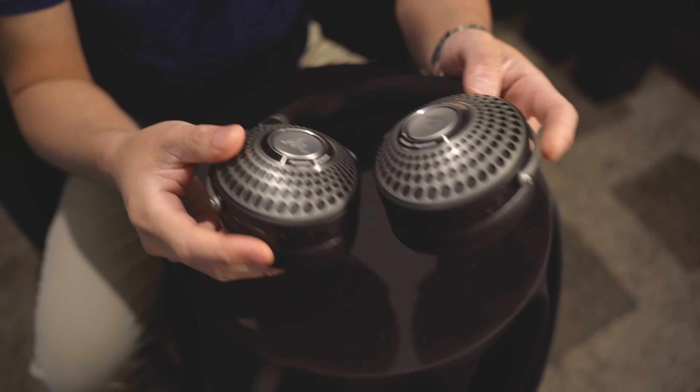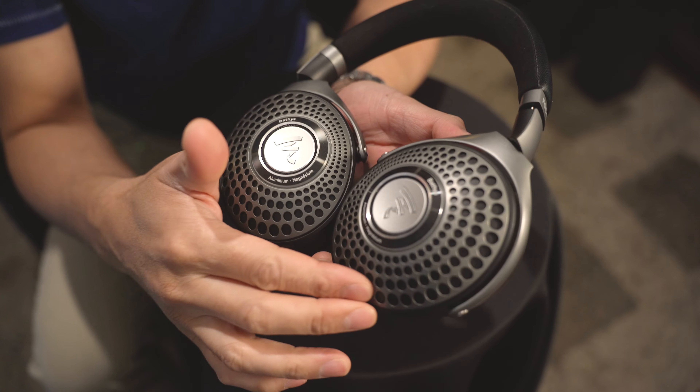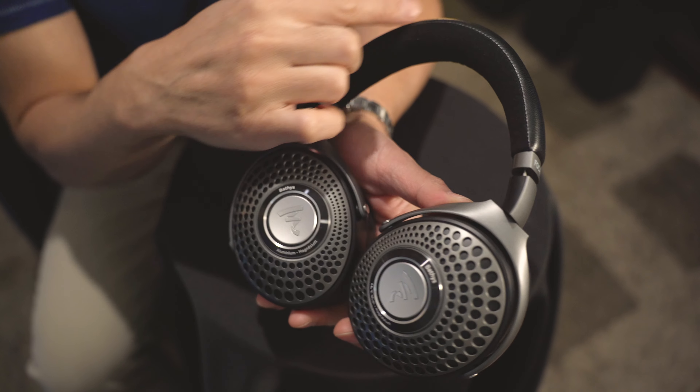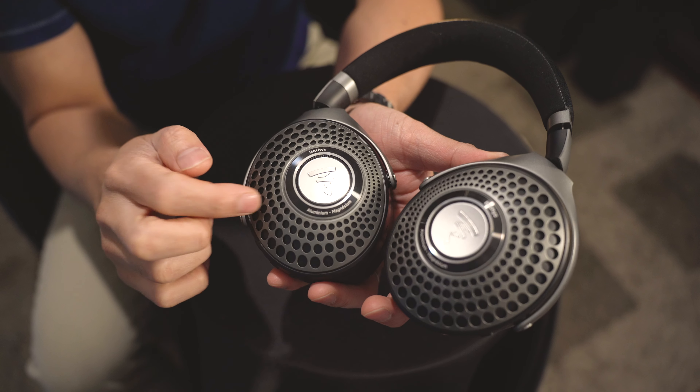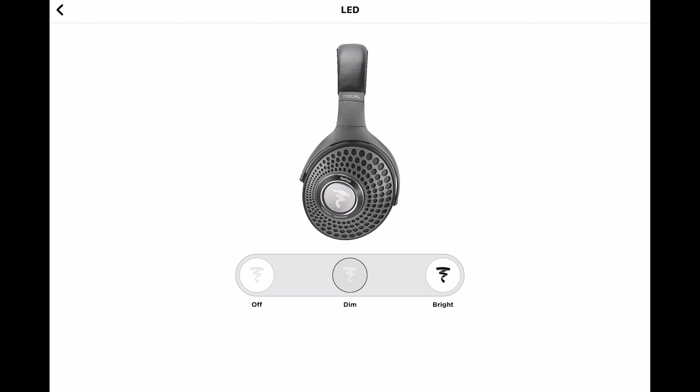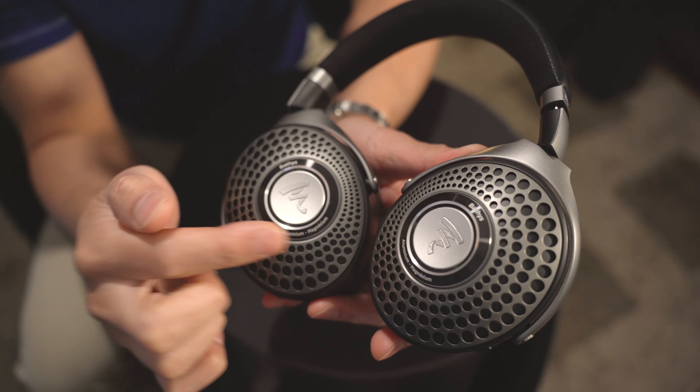Now, one thing that doesn't feel cheap are the headphones themselves. The outer cups are made out of magnesium aluminum, and the yoke and the headband are also made out of magnesium aluminum. It's got the Focal branding which does light up. Using the app, you can make it bright, dim, or turn it completely off. So that's pretty cool.